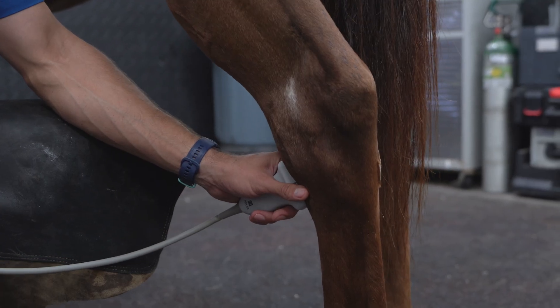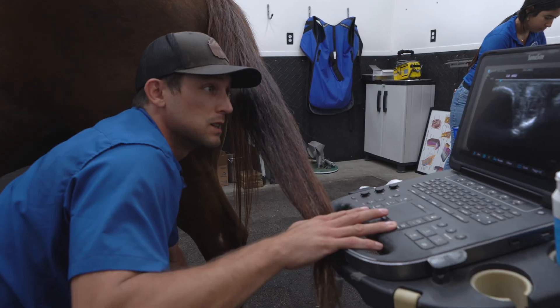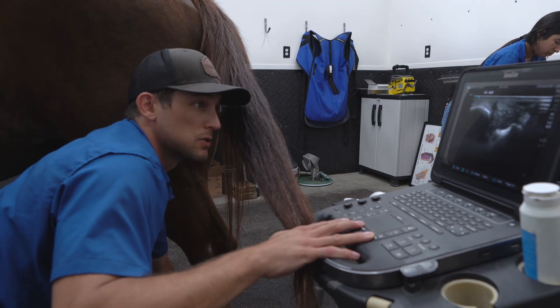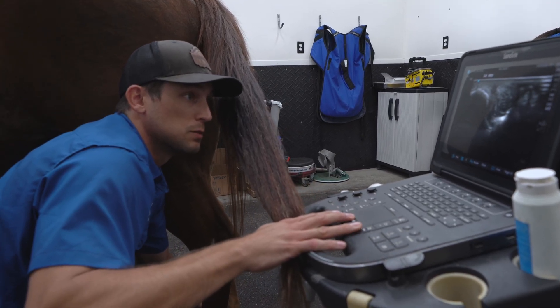Looking at this medial suspensory branch, we do have some fibrosis, scar tissue, some edema, inflammatory fluid, and bony surface changes on the insertion on that sesamoid bone on this medial suspensory branch.